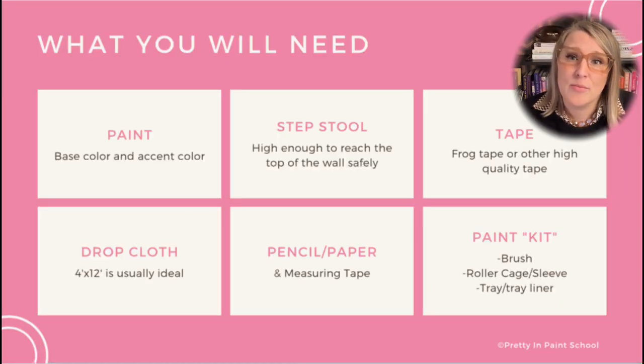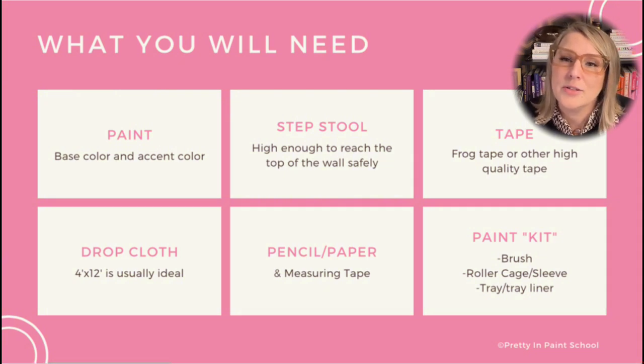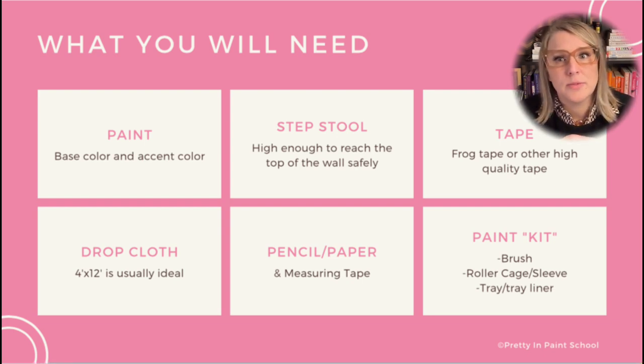Let's start out with what you need to complete this project. Of course you will need paint, either one color or two depending on if you're creating your design based on your current color. You'll need all the general supplies you might expect for painting. Nothing is worse than going to start a big project without what you need, as delays during a paint project can be quite disruptive to your home.